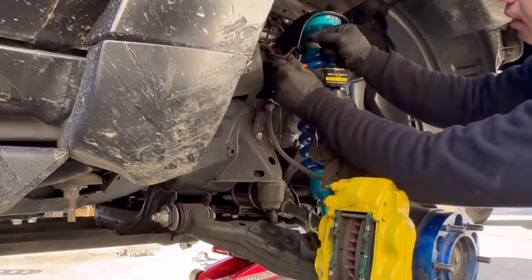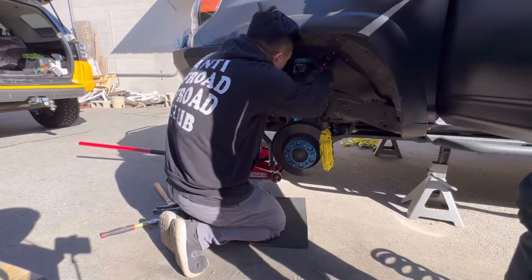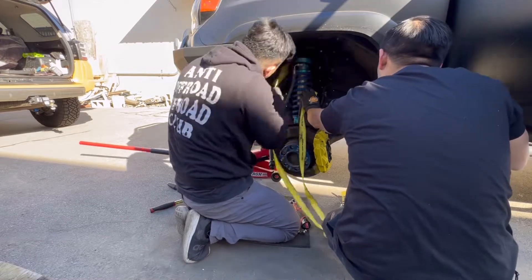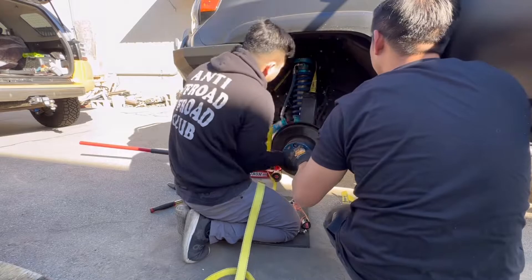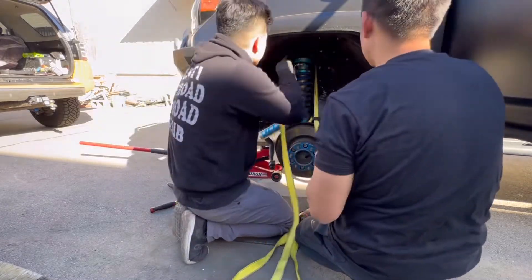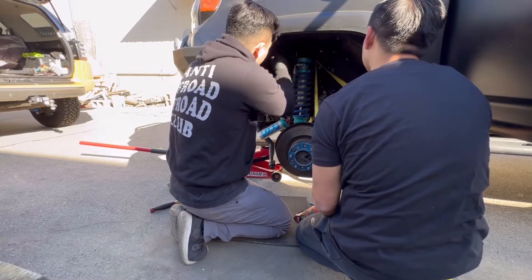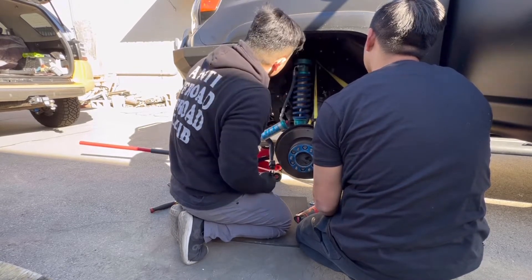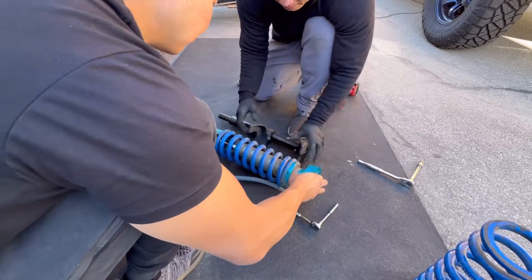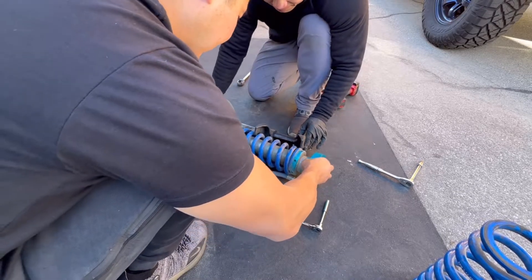Now don't forget to connect the brake line. After we get this side done, we're going to go ahead and move on to the driver's side. We use the ratchet strap to hold the shock and the ABS line in place. Now we'll repeat the process on this side, and we're actually going to get this side done a lot quicker — we've got more experience since doing the other side, we're not as rusty, so this side goes in a lot quicker.